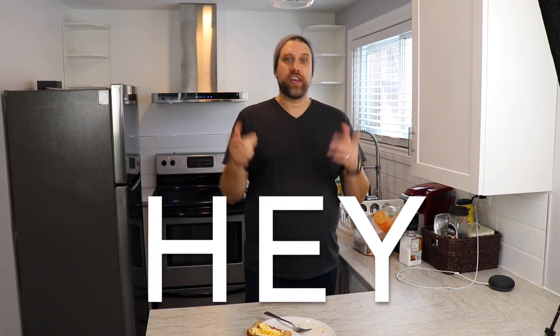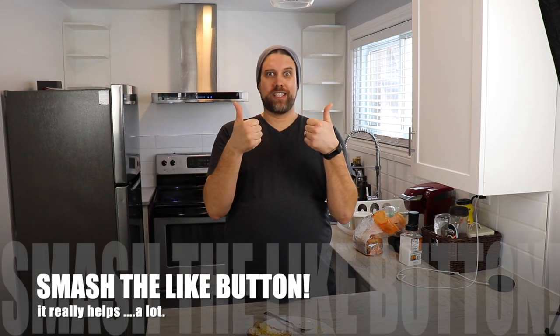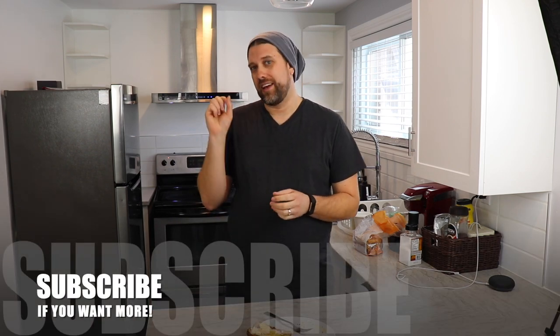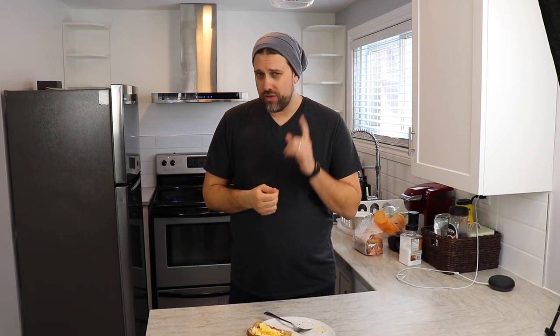Thank you so much for stopping by my kitchen. If you like what you saw today, hit the thumbs up — it really helps a lot. Leave a comment down below; I answer every single one of them, I promise. Consider subscribing to my channel and hitting the bell notification icon so you don't miss anything. During this quarantine time, there's going to be a lot of stuff coming out, so we'll see you guys next time.